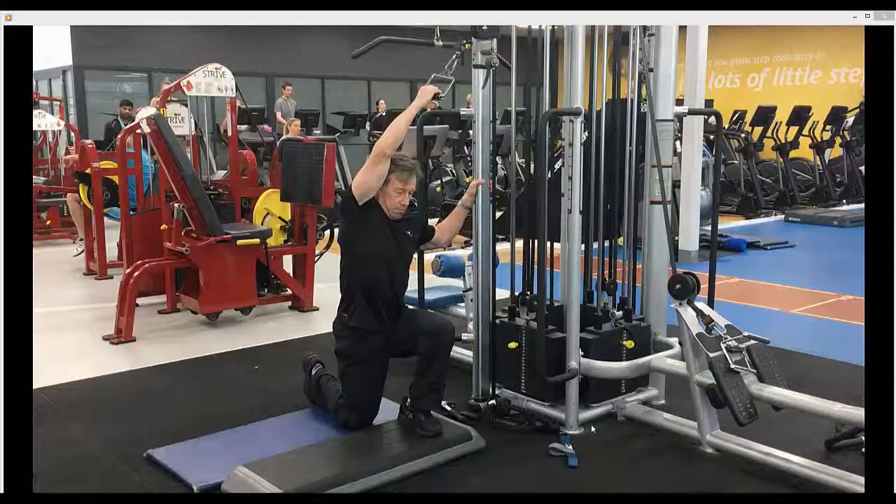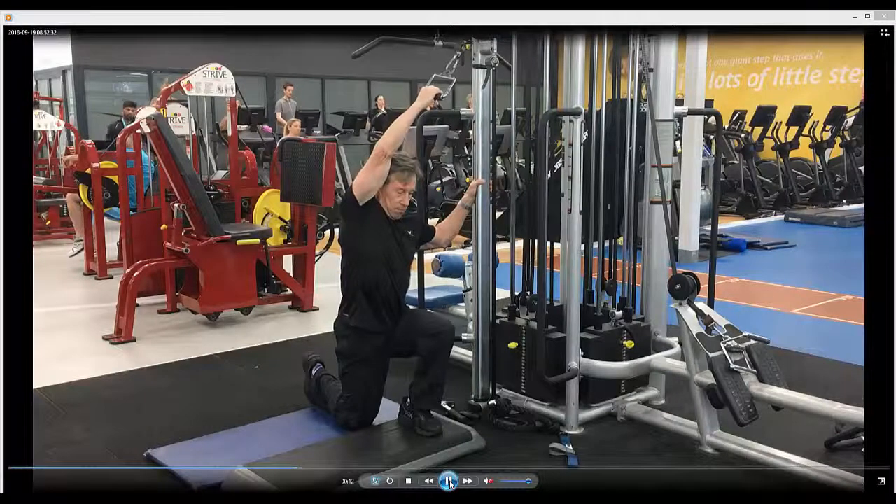Single arm lat pull down in lunge position. The position of this exercise is extremely important, so you'll get yourself into a lunge position. You're going to squeeze your backside tight and at the same time tuck your toe under.